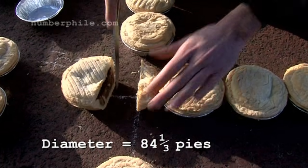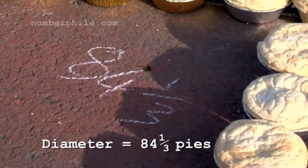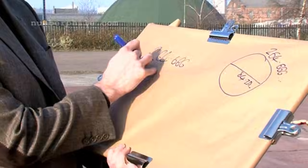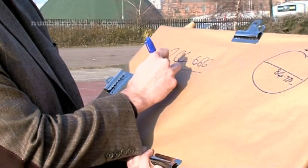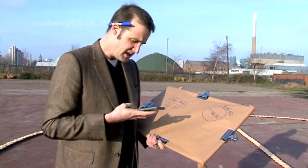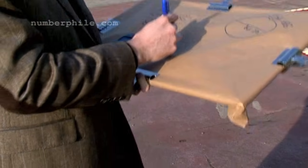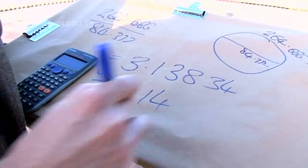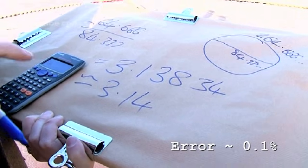So that's 84 and one third of it — 264 and two thirds pi's around. We know the diameter is 84 and a third pi. To get pi, we just divide the circumference by the diameter. And if we actually work out what that is... that's really good. From pi's we got 3.13834, which is approximately 3.14. So using pi's, we've got pi to be 3.14.